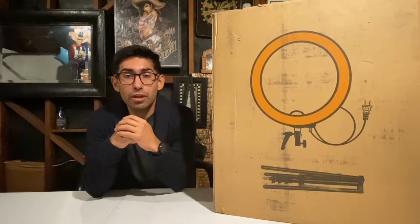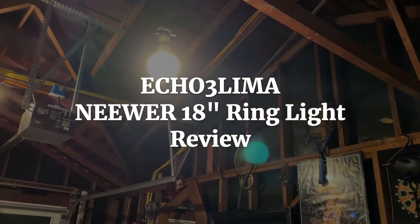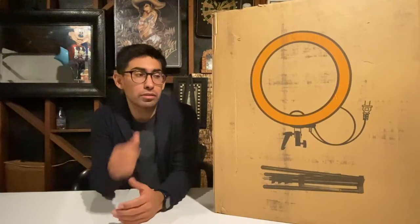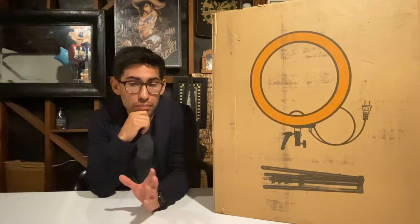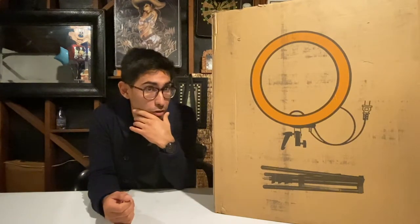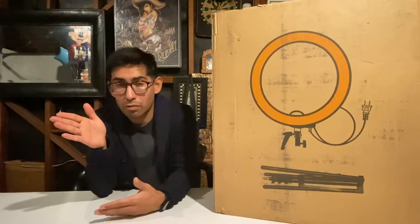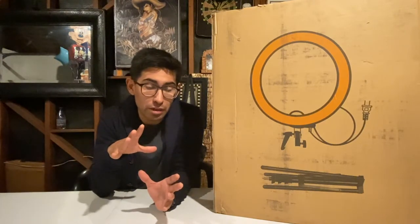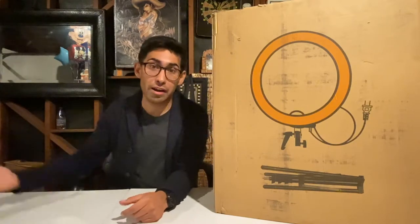What's up guys, today we're gonna be reviewing the Neewer 18 inch ring light. The main reason why I'm doing this product review and unboxing is mainly because I want to be flexible, especially with me trying to take these things seriously. I want to be able to shoot during the day and during the night — I don't want to be limited to a certain time — so I'm deciding to purchase this to hopefully improve this lighting situation you can see right now, shot on iPhone 11 Pro.